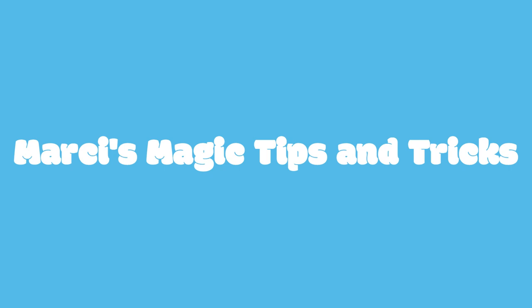Hi guys, Marci Sore here with Barnes & Crafts, and today I'm here with another Marci magic tip. Today is going to be a fun one.